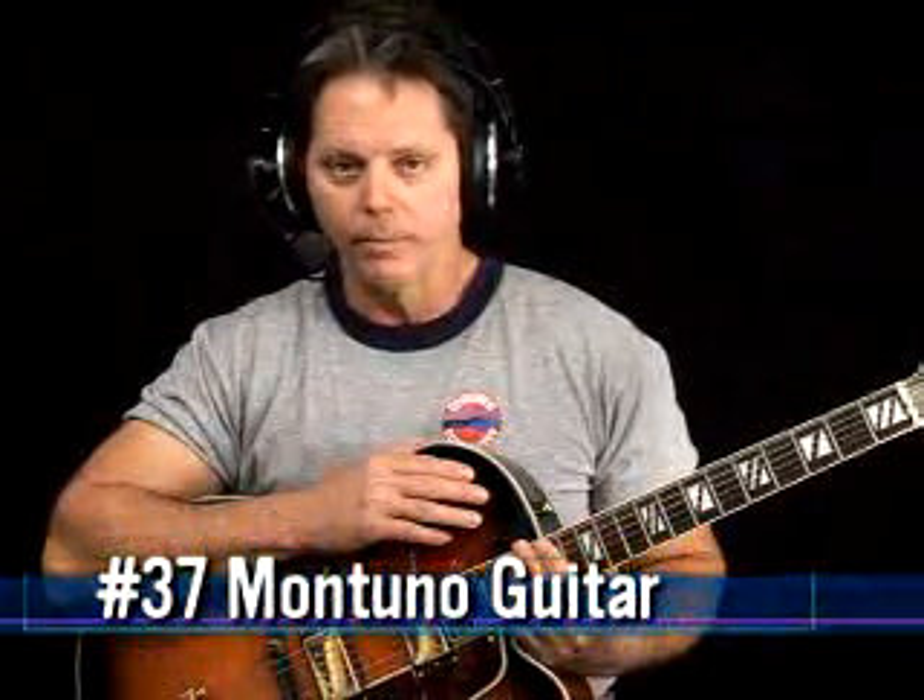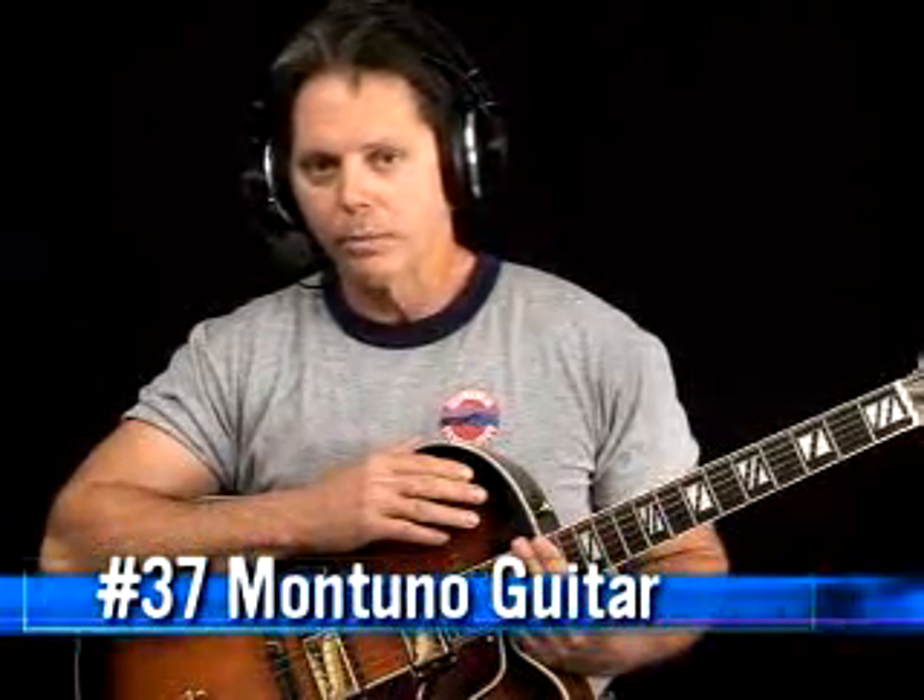This is a lesson on Montuno guitar. I'll be playing it on an Aria jazz box. This would also work very well on a classical guitar. Let's go ahead and play the example and you'll see how it works.